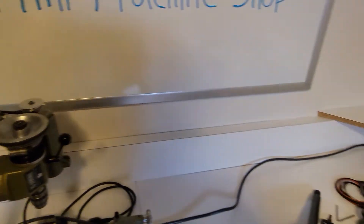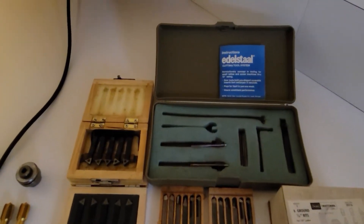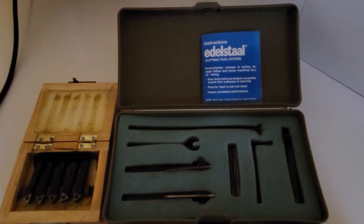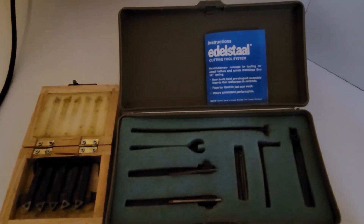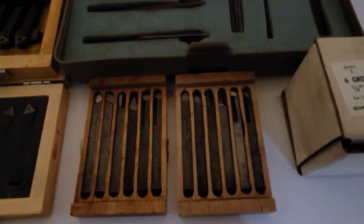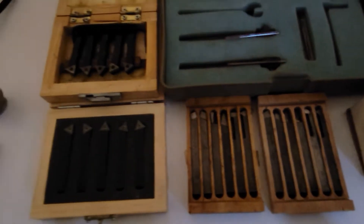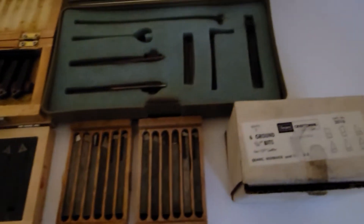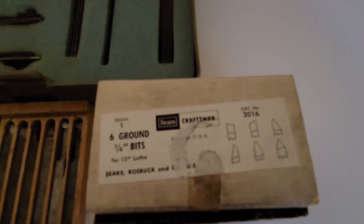Some of my Unimat accessories are shown here. First of all, for cutting tools, I have an Edistall cutting tool system which uses inserts for the cutting tools and boring bar. I've got a couple of sets of original Emco Unimat pre-ground tool bits, a couple sets of carbide tool bits here that I can use, and also a brand new old stock Sears Craftsman quarter-inch pre-ground tool bit set.